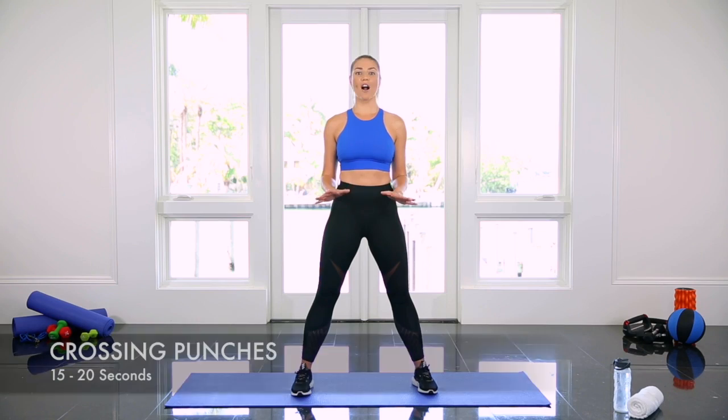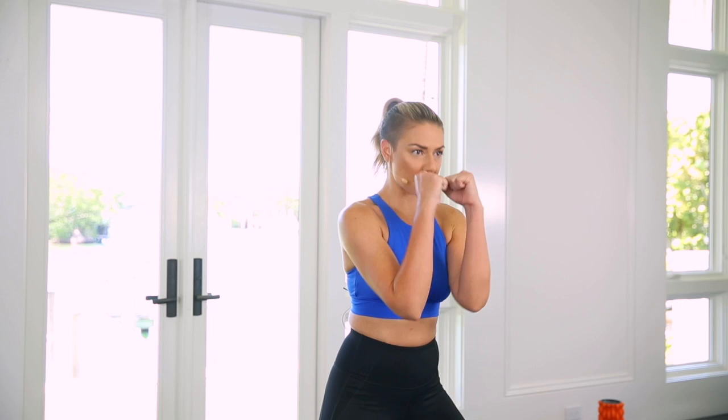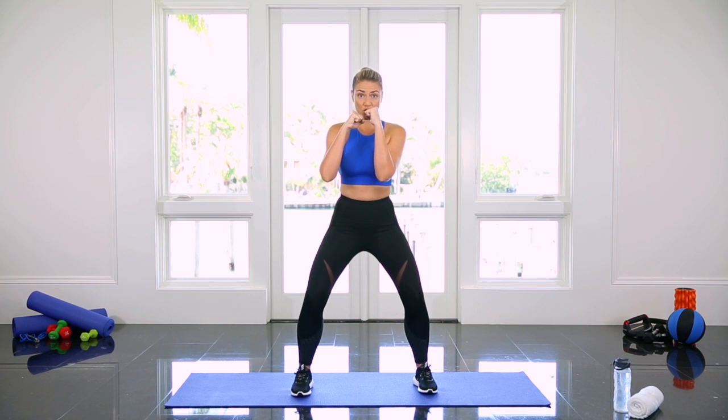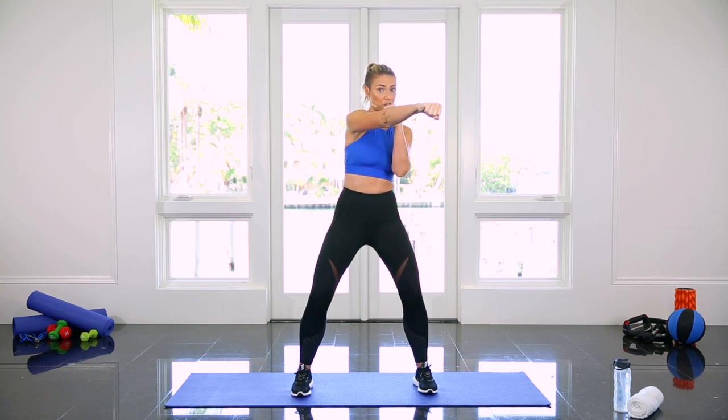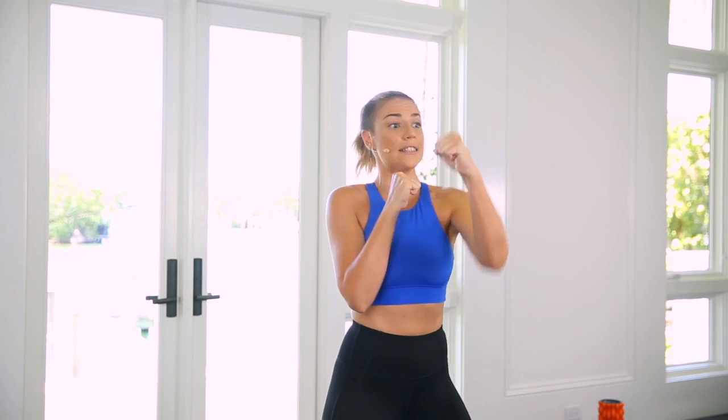I'm going to show you how to do cross punches. This is a great upper body cardio exercise. Start with your feet a little wider than hips distance apart, soft bend in the knees, pull your abs in tight. Bring your fists up to your chin to block your face. Then cross over the opposite shoulder with your punch, bring it back in. You want full extension through the knuckles and then snap it back in.